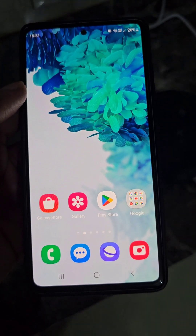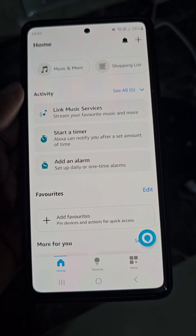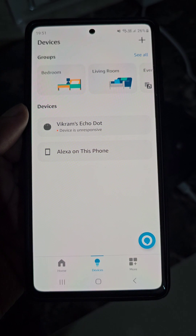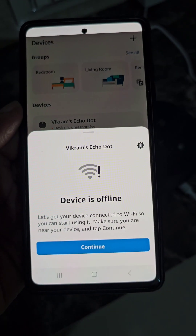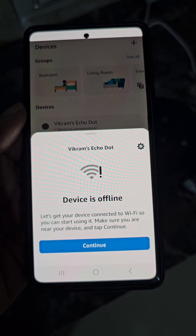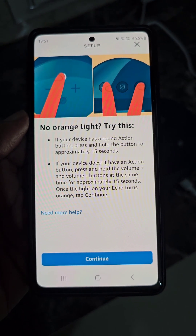I have changed the Wi-Fi password of the network I previously connected this Echo Dot to. From here you can see it is showing device is unresponsive, device is offline. So I will need to connect Alexa again to this Wi-Fi network using the correct password.